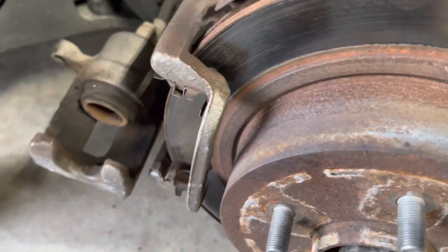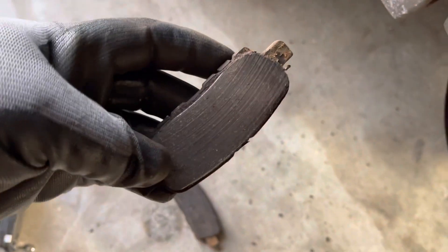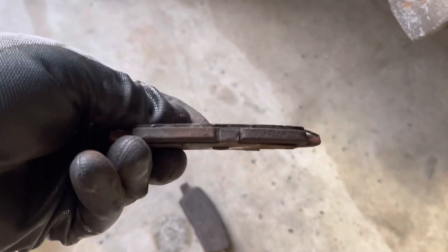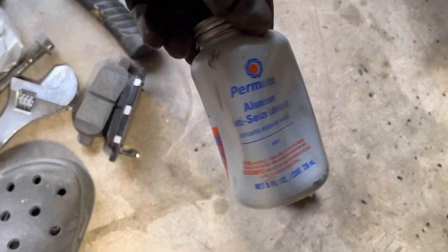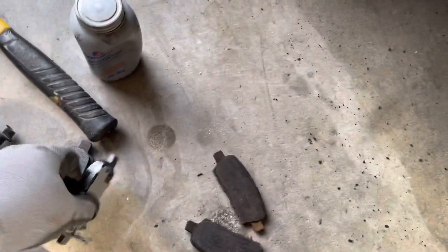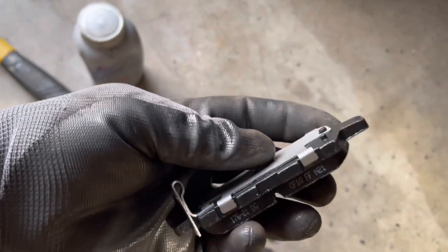Now I'm doing the brake pads. This is how the brake pads currently look - they have nothing left, as you can see, barely anything left on the brake pad. So just doing the brake pads on both sides. I'm using anti-seize, very important, and here are the brand new brake pads.